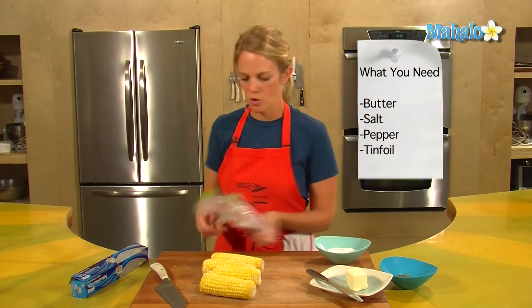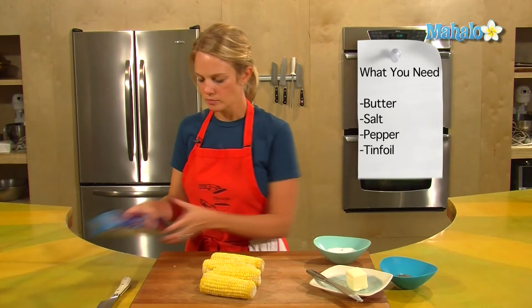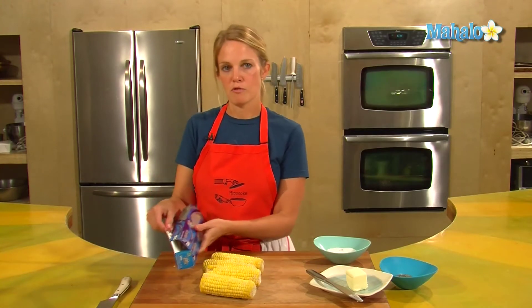For frozen corn on the cob, here's what you need: butter, salt, pepper, and tin foil. I've set the oven to 425 degrees.